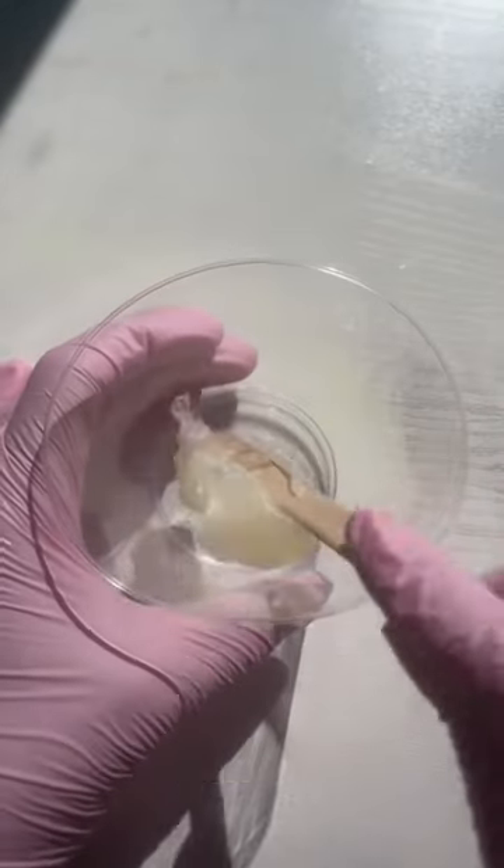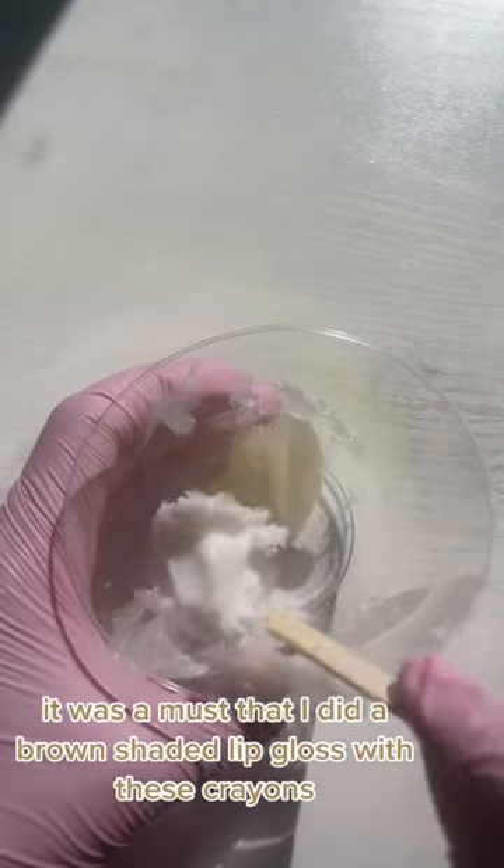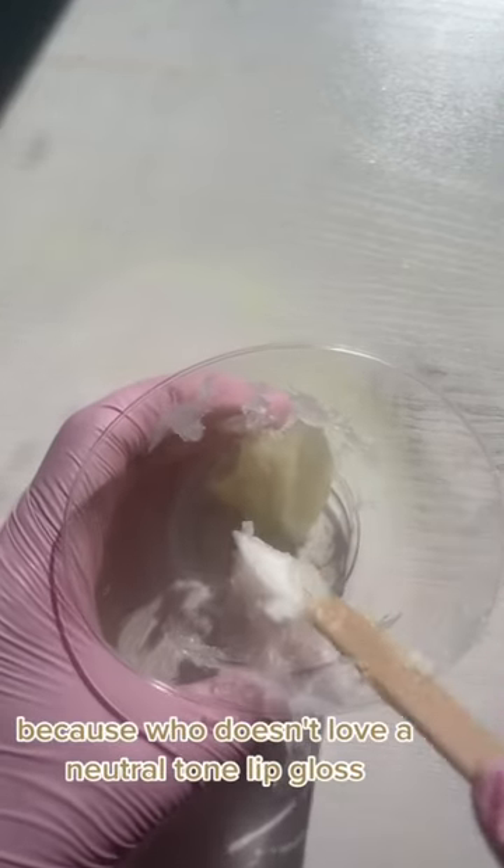It's time to make a new lip gloss. It was a must that I did a brown shaded lip gloss with these crayons, because who doesn't love a neutral tone lip gloss.